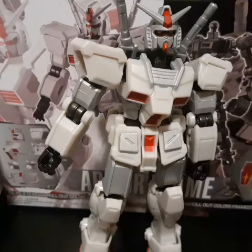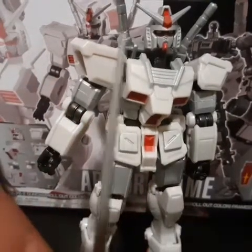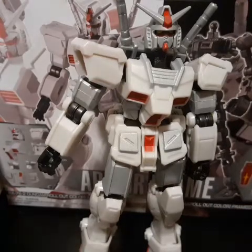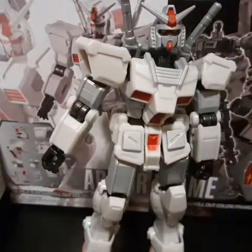There's also a piece to hold up the shield, a sword, and two hands that you could be slapped with. So yeah, there you go with the accessories.